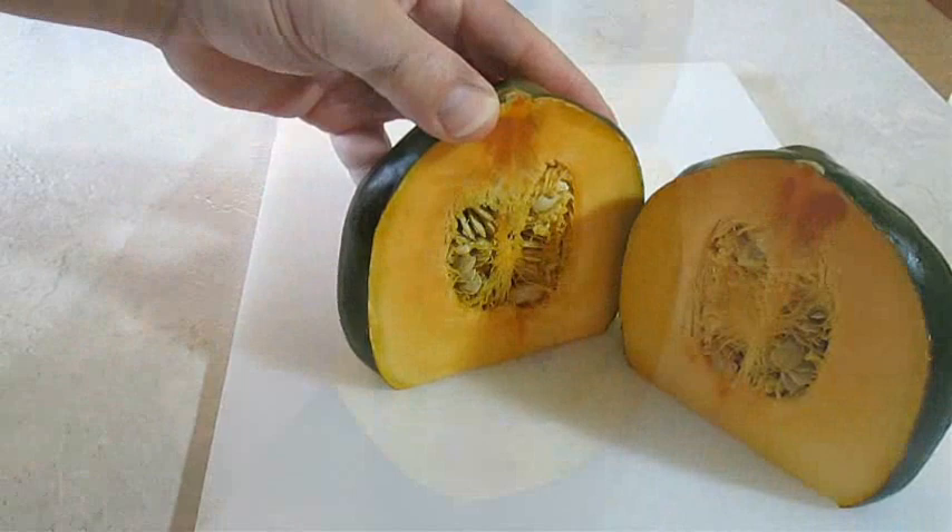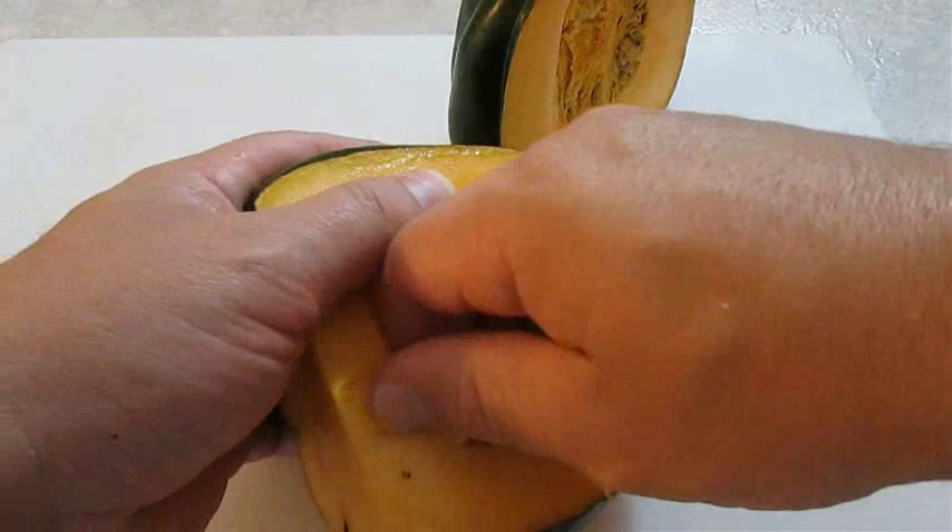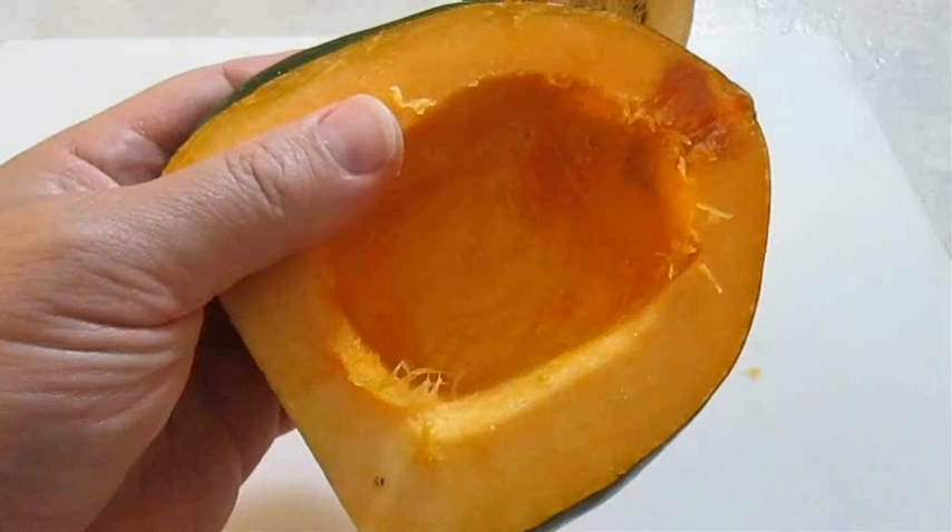Now as you can see we've got some seeds to remove. I just like to get in there with a tablespoon and just scrape them out. Something like this should do just fine.